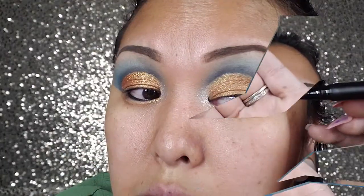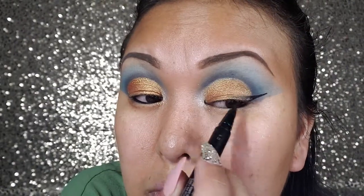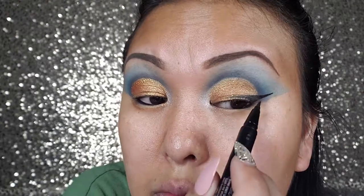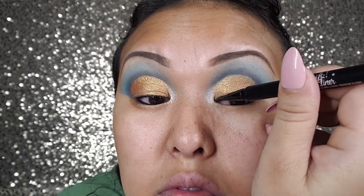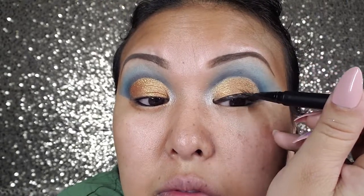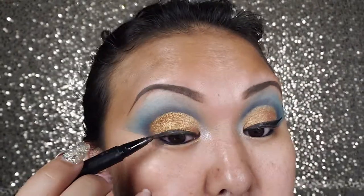Next is a Kat Von D black eyeliner for the liner. In this video I already did my foundations. To be honest, part of this footage I had to re-record because I accidentally deleted the footage.